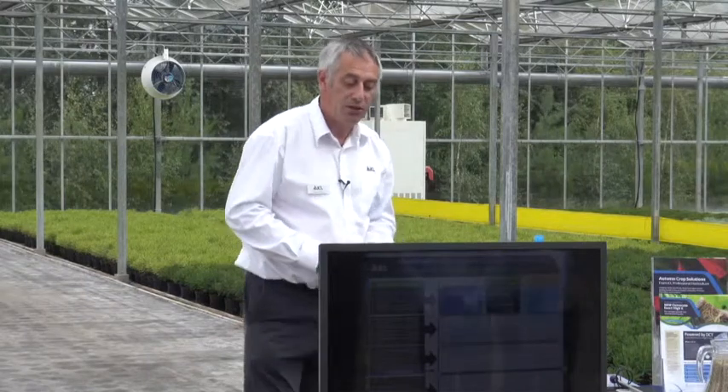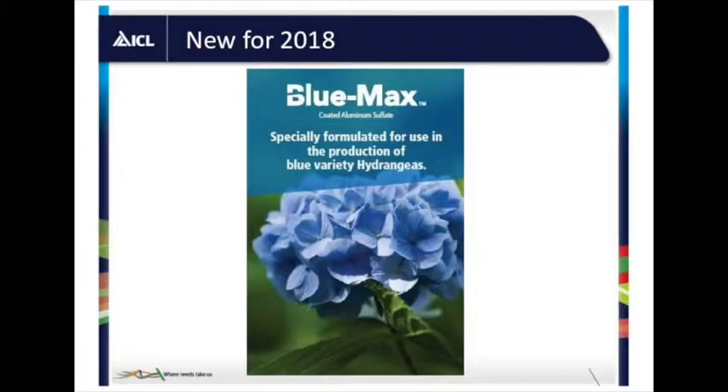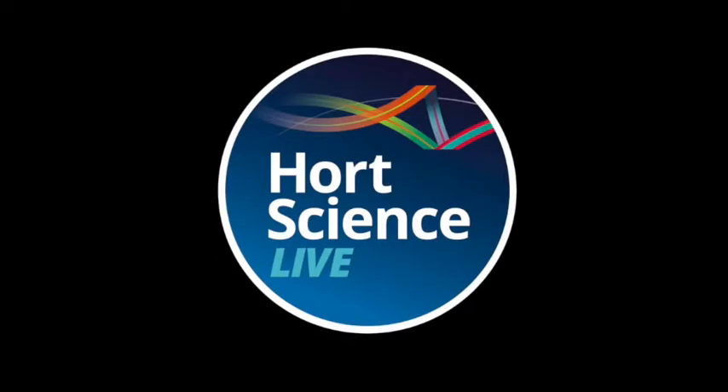Bringing it all together — you can use Osmocote for your core needs, but we can advise on using extra fertilizers like Peters and Universal. There are lots of combinations possible using Osmocote Exact High End, Protect, High K, and Pro. We're working on lots of different crops and will have a new brochure with crop tables, but equally we're happy to talk to you individually and give specific advice. A new product for next year is a bluing agent for hydrangeas — a coated aluminium sulfate with a three-to-four month release so you can apply it into the growing media without needing to apply more aluminium sulfate throughout the season.